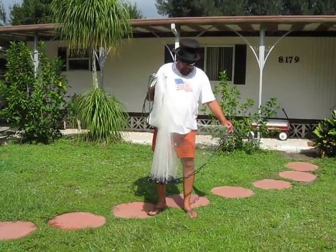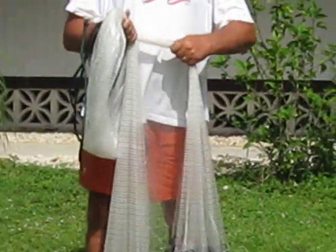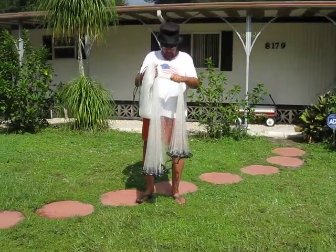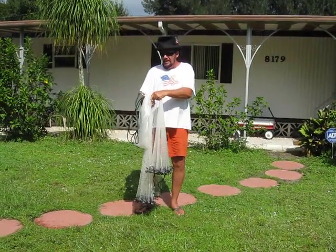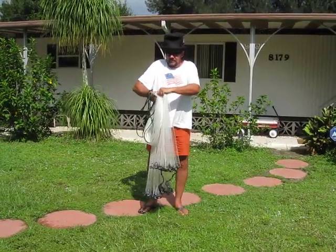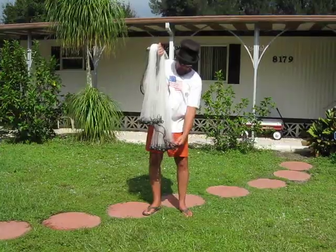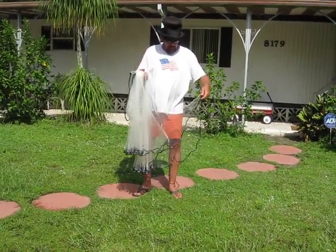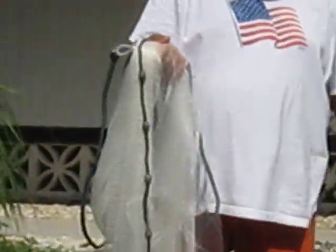Then you go to your lead line. Make sure you've got no twists or tangles in your lead. And you kind of take this about halfway like that — you've got a hold of about half the lead. And you just kind of bend your hand here and grab a hold of that like that. Bring it over the top, then come down about the middle of the bottom of your lead line, bring this up and put it under your thumb.